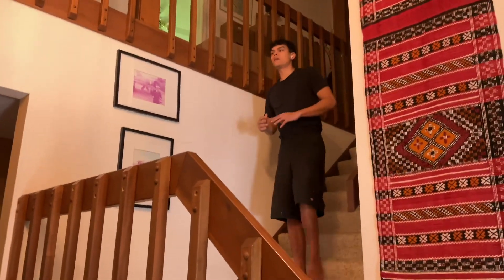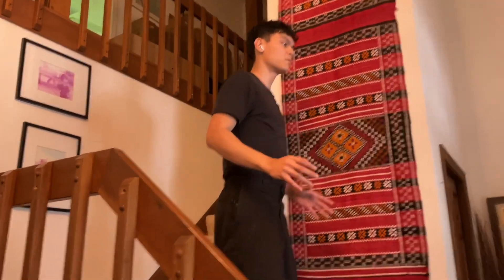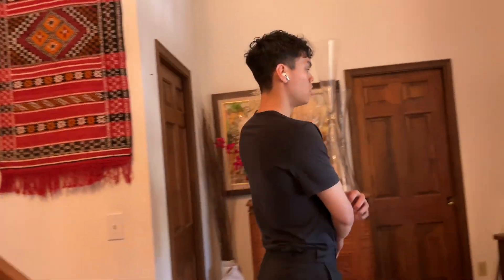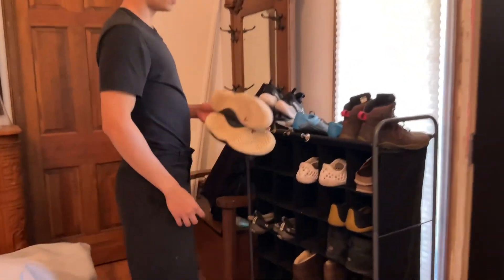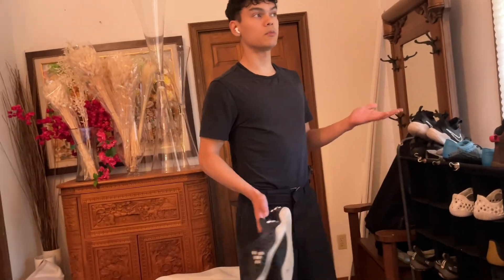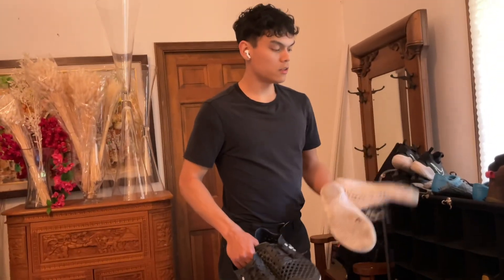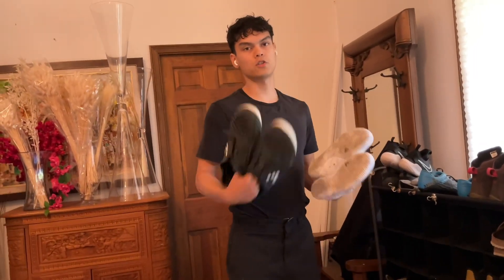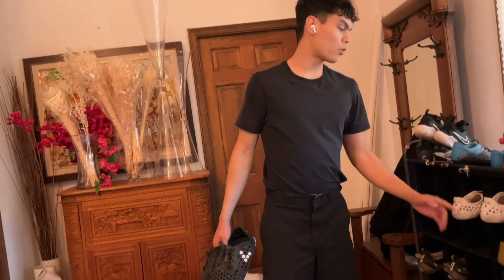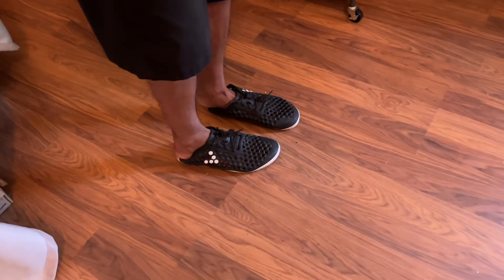We're going to go through each shoe and a scenario it would be good for. Imagine a nice warm summer day — you want to take a casual stroll. You would want the Vivo Ultra Threes to replace any sandal or slip-on shoe. These are no fuss, no mess at all — you just slip them on, no socks needed, and it doesn't even need to be dry outside. You can get two colors for two different vibes: one more versatile, one more stylish.